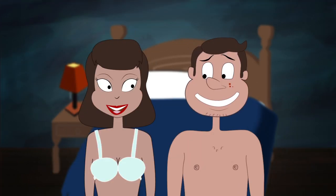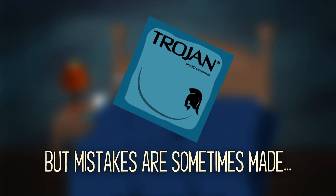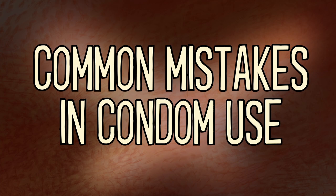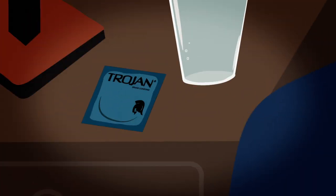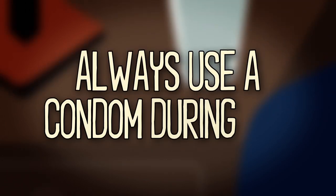Let's make sure you know how to use that condom the right way. Condoms are easy to use, but mistakes are sometimes made. So let's review some of the mistakes and learn how to prevent them. The most basic mistake you can make is, of course, not using a condom at all. Always use a condom during sex.